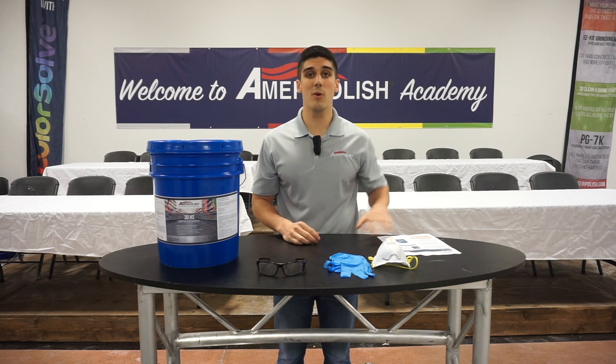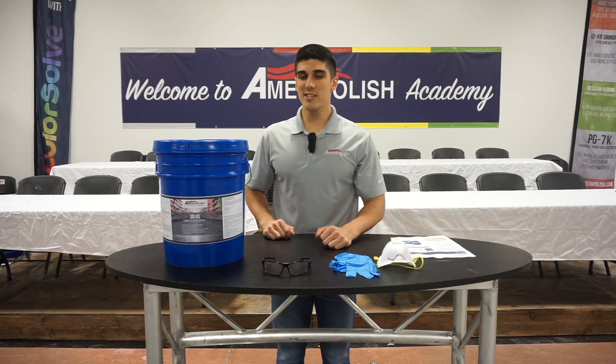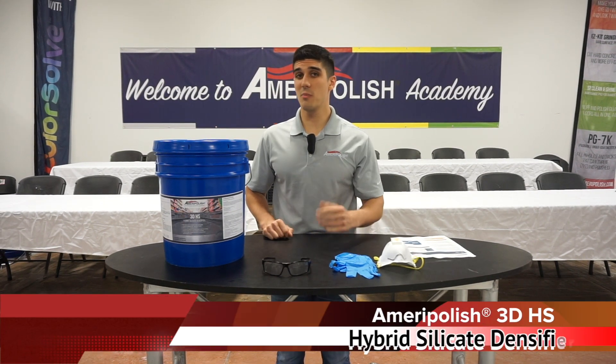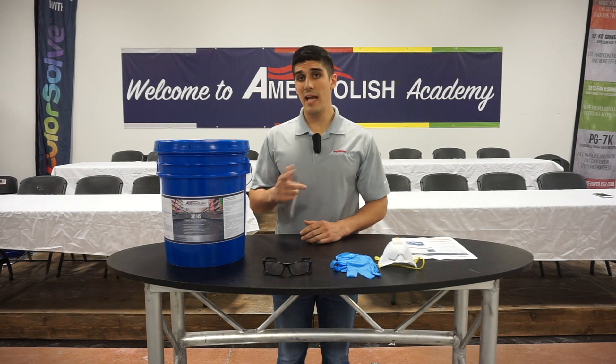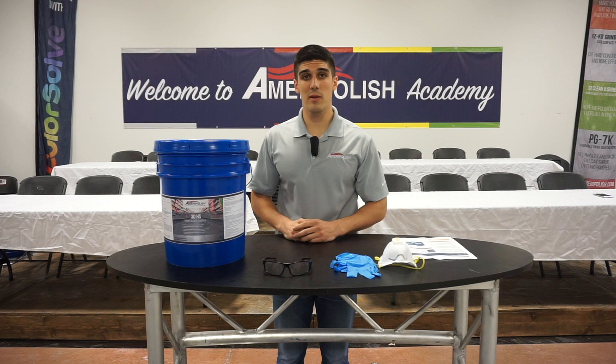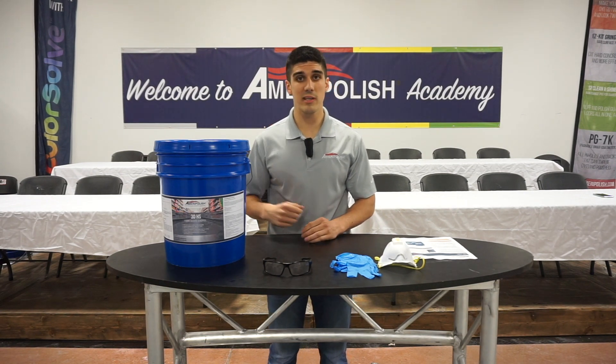Now that we've talked about safety precautions, let's talk about 3DHS. For those of you who want to follow along, the link is in the description to the technical data sheet below. 3DHS is a hybrid silicate densifier that treats multiple layers of the concrete. It comes in a ready-to-use formula and does not require vigorous scrubbing. We're going to give you two examples on how to apply 3DHS: one on natural concrete and one on colored concrete. Follow me and let's get started.